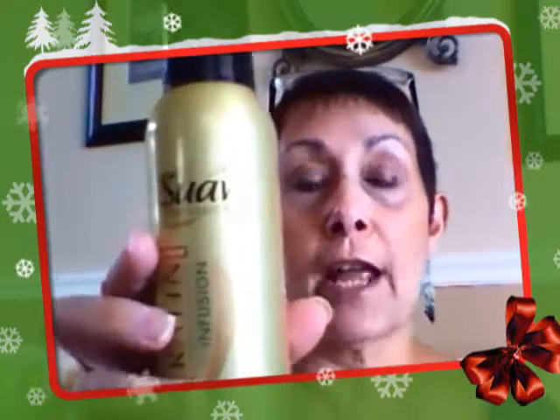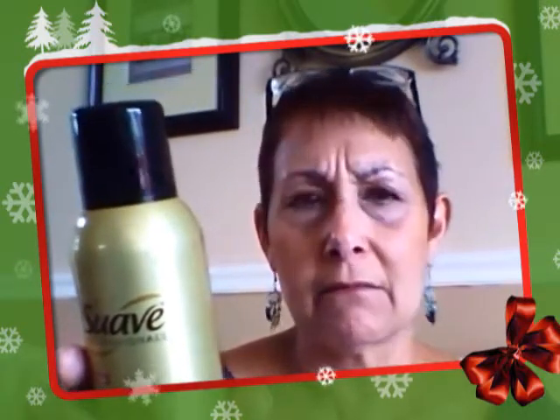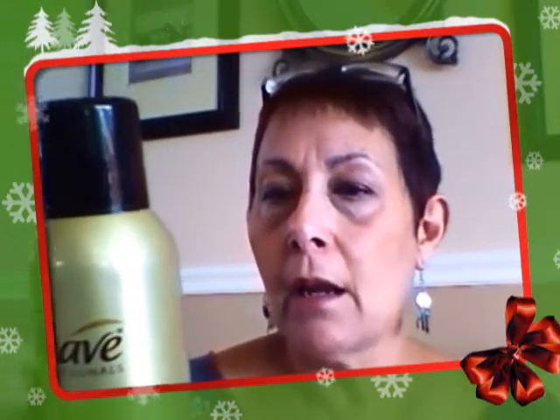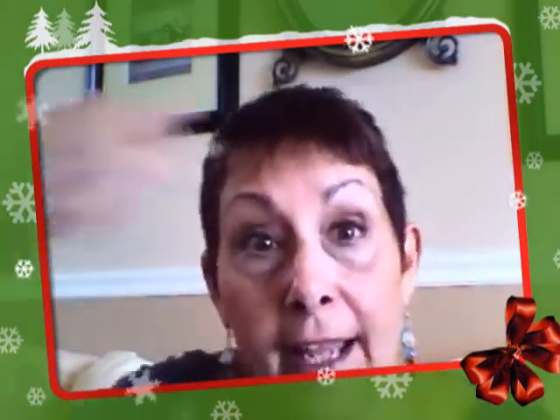Reading the instructions, it says it will refresh my hair, extend my blowout, and revive volume. Now, you can see I have very short hair, so it's going to be a little different. How do you use it? It says shake well before and during application, so you have to shake and spray it on. It says hold eight to ten inches away from my hair — do I need a ruler? I'm just guessing. And it says spray directly on oily roots. Get real — I have short hair, it's all roots.